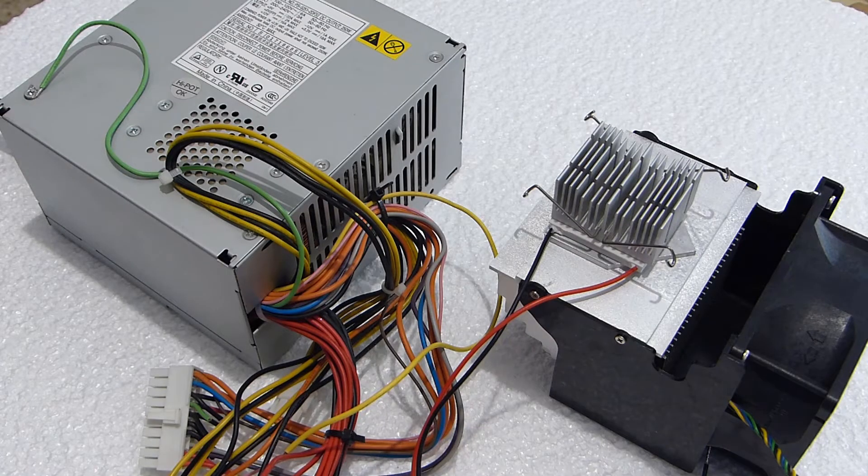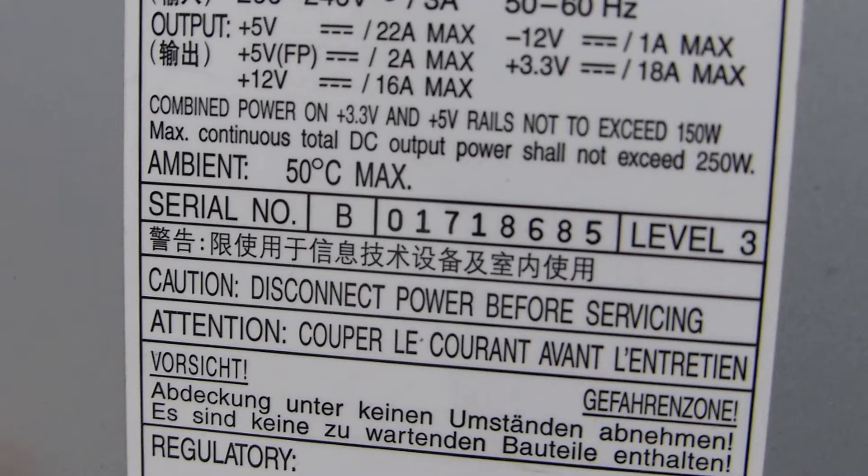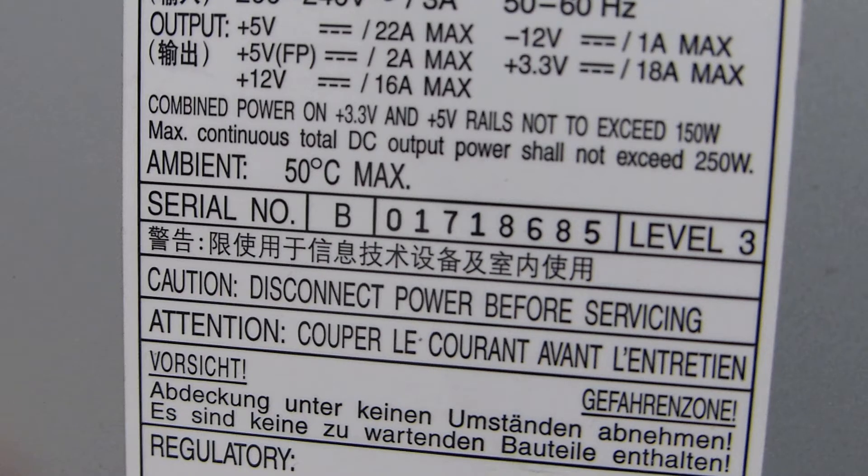I'll be powering the fan, Peltier module, and digital temperature sensor using an old computer ATX power supply. If you don't know how to prepare the power supply for use, please check out my other video in the link above or below in the description. The ATX power supply I'm using is capable of delivering 16 amps on the 12-volt line, which is more than the 12-amp requirement of the larger module. A supply with less current will still allow the module to work, but not at its optimal state and will give poorer performance.